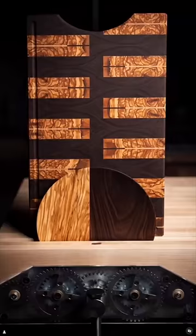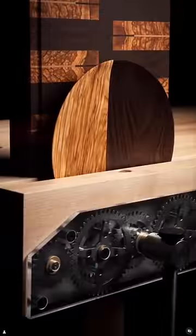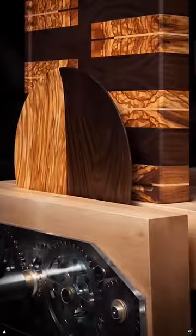If this goes forward, the Pika Screw will be on the cutting boards of some really high-profile chefs, so fingers crossed.